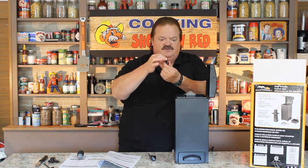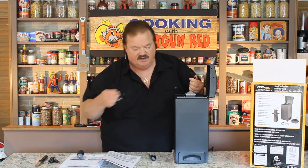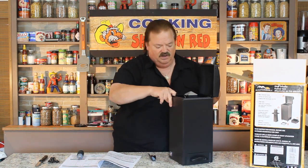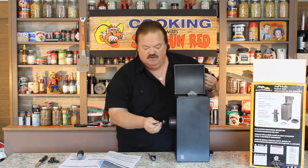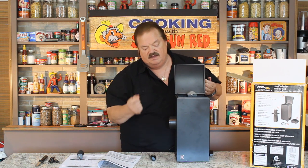It also has four little feet — if you know about leveling a refrigerator, it's that same little nut. Those four feet go on the bottom. Then this hook goes through a hole on the side and hooks inside your smoker, and you turn the wing nut tight. I'll figure out how to do that when I get it outside.